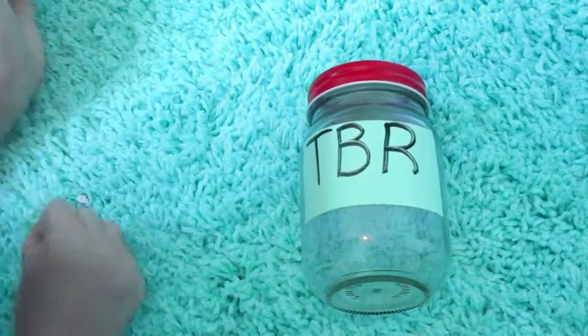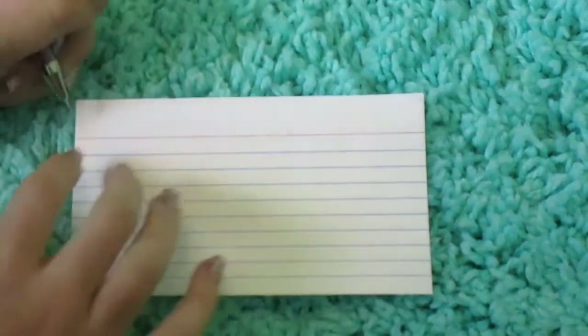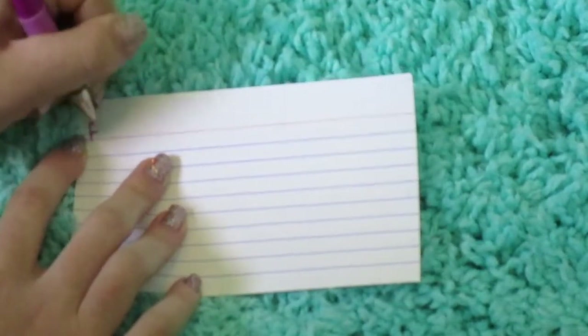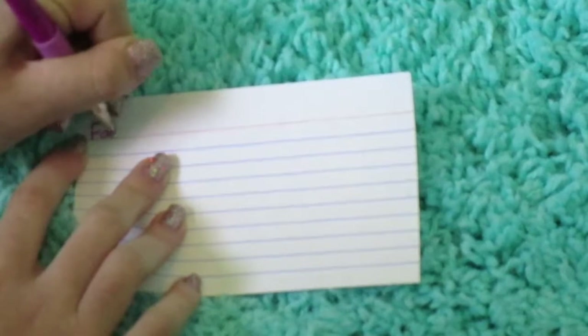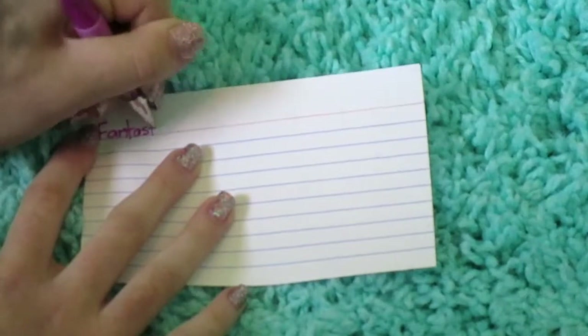Now on to the next step. Now that you've done that, you want to take maybe an index card or a piece of paper and start writing down what books you want to read. The first one I'm going to do is Fantastic Beasts Screenplay, because I just ordered it off of Target.com. After you write it, you just want to cut that little piece off your index card and write more.